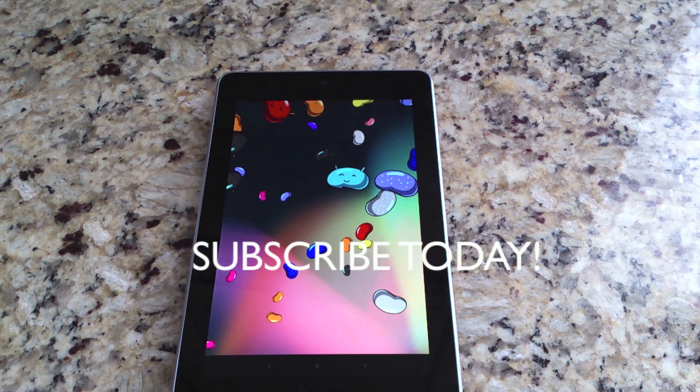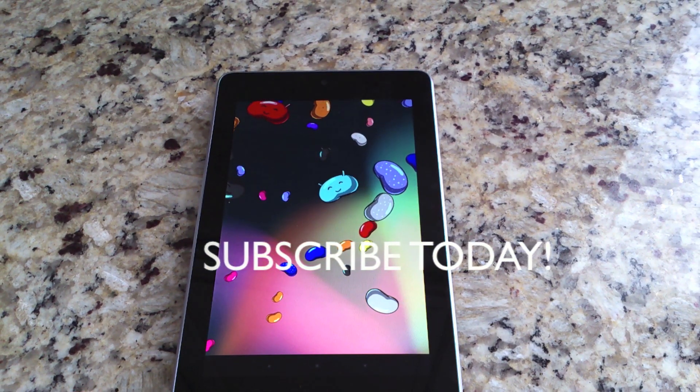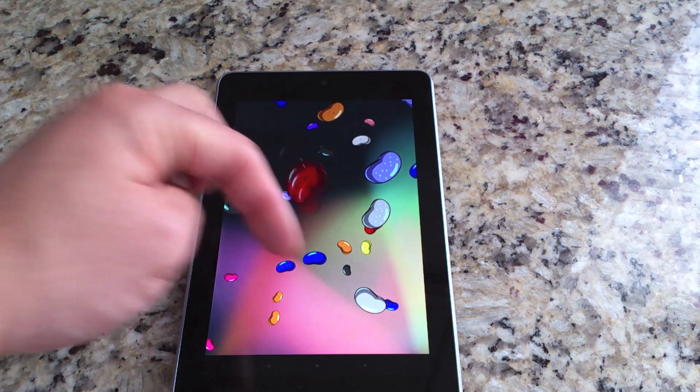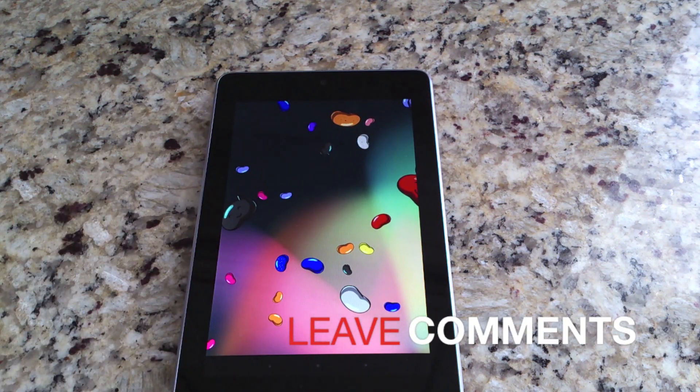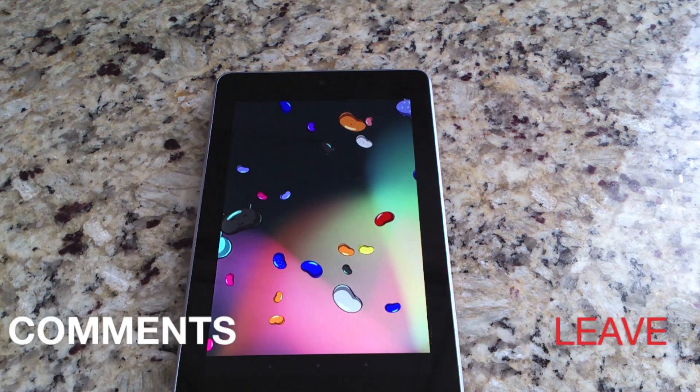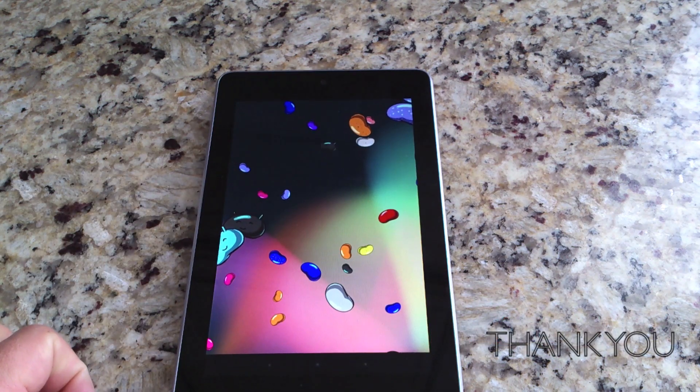Subscribe to my channel today — there are a lot more videos on the Nexus 7 and other devices. Leave comments if you have any questions below, and I always thank you for watching my videos. I'll see you in the next one, thanks.